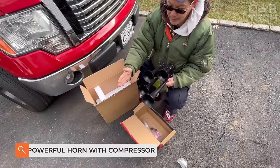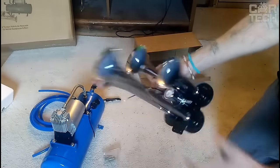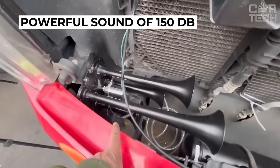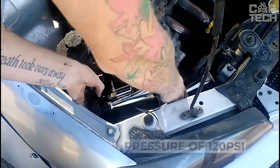Powerful horn with compressor. If your car is not noticed on the road, or pedestrians jump out onto the roadway and drivers cut in line without even showing turn signals, then give them a good whistle. A compressor with a pressure of 120 psi and four chrome-plated horns produce a powerful sound of 150 decibels, which will be heard by everyone in the neighborhood. The unit is powered by 12 volts.